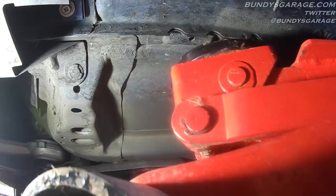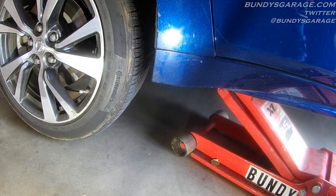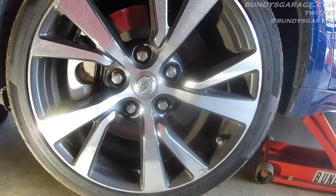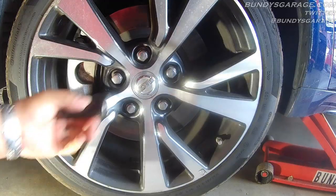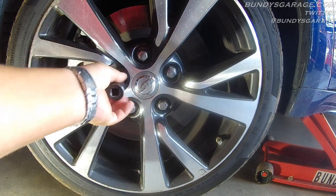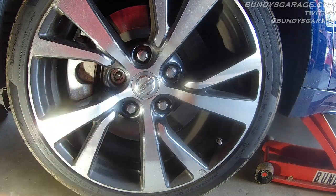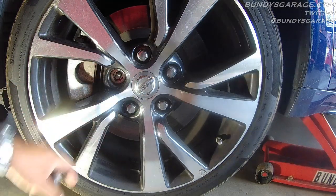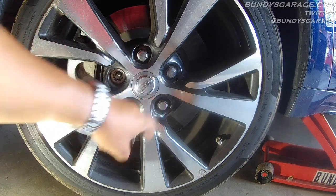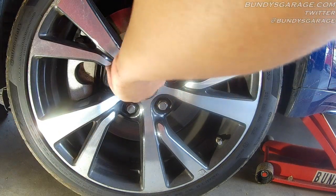The wheel is now off the ground. Come back in here and take all the lug nuts off. When tightening back down, we will torque to 80 foot pounds with a torque wrench in a star pattern — 1, 2, 3, 4, 5. That is your star pattern when you tighten wheels back down.